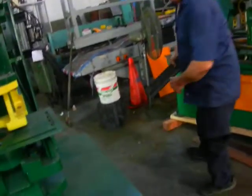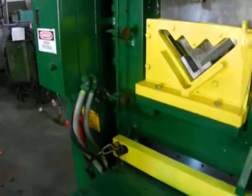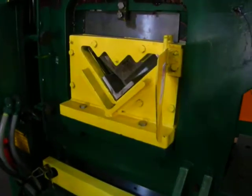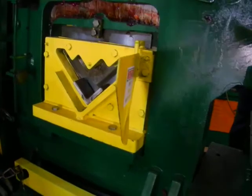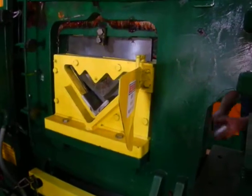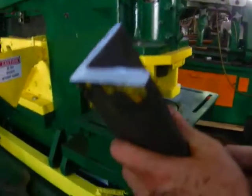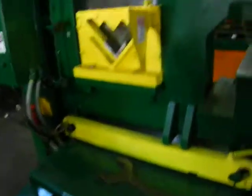Now we're going to cut a three by three by half-inch angle. Very beautiful — no deflection, straight cut. That's how we want it.